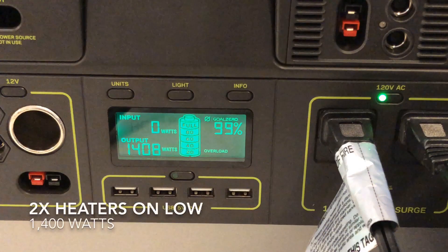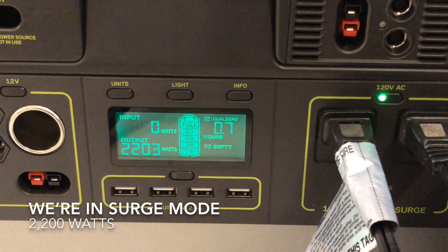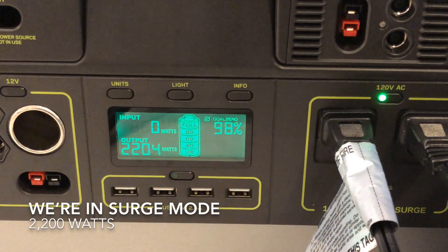I went back and tested it with one heater on high and one on low. You can see both starting on low, then taking it up so one is on high. Now we're running 2200 watts. The continuous watt rating on this is only supposed to be 1500, and we're way over that at 2200 watts, and this thing is still going.